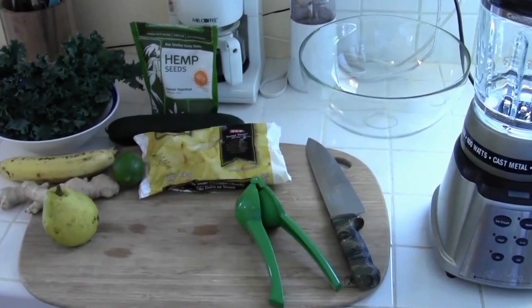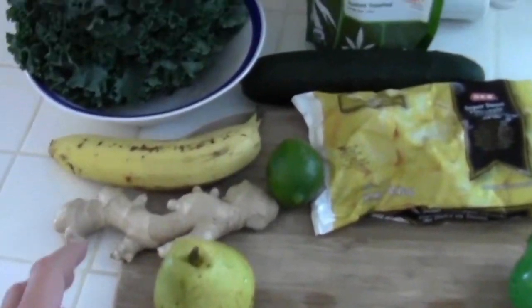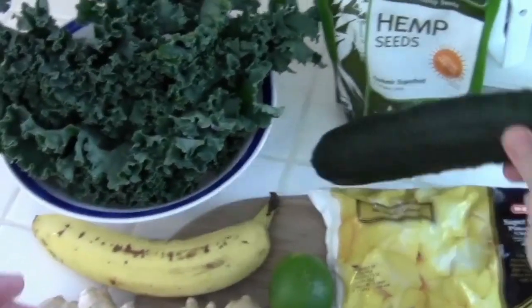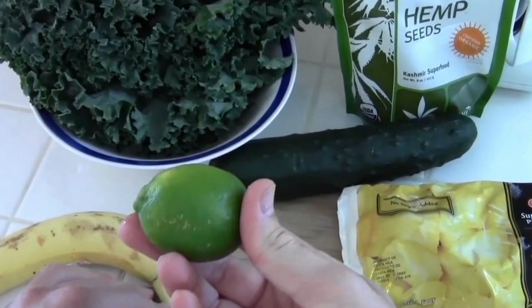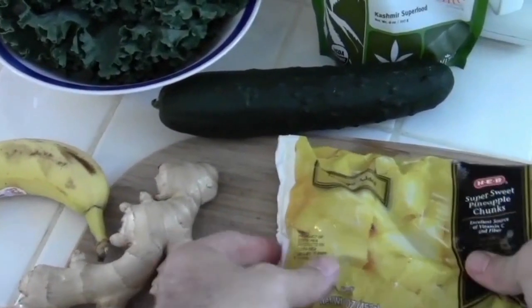These are the basic ingredients you need to make a delicious kale shake. We've got fresh kale, a cucumber, a banana, a lime, some ginger, a pear, and some frozen pineapple chunks.